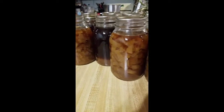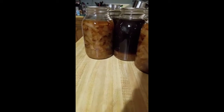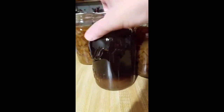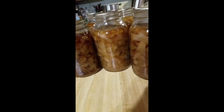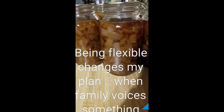If these onions look brown, it's because those white onions turned into French onion soup mix. I had extra broth so I canned the broth too — those are the spices at the end. When I showed my family what I was making, they were hungry for French onion soup.